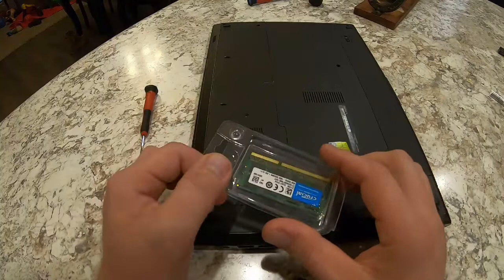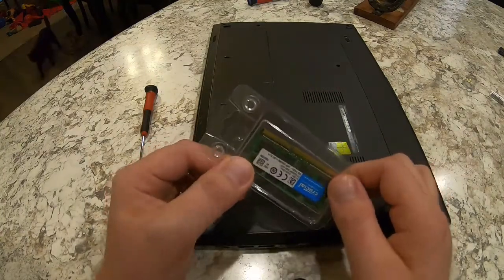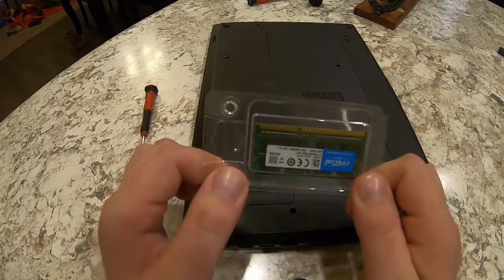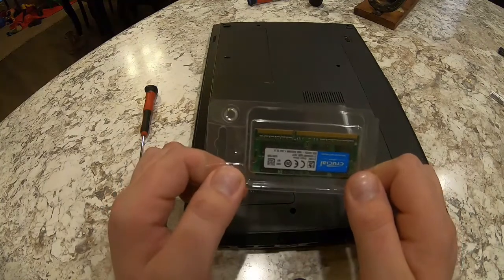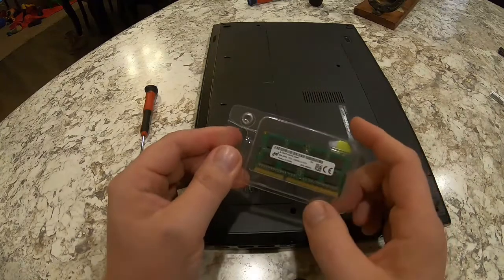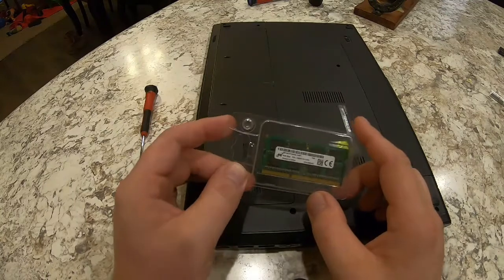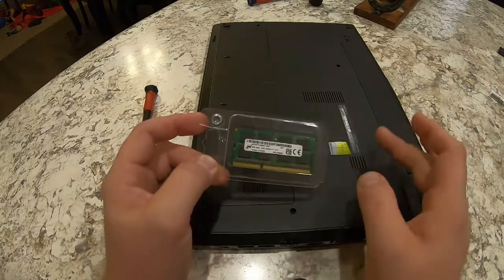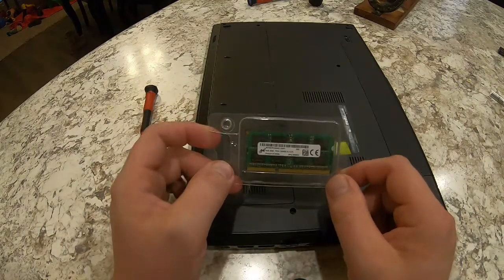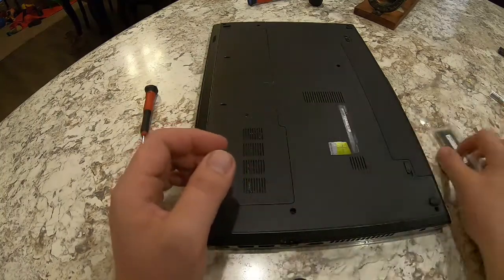I haven't posted a video in a little bit because I work two jobs and I'm pulling well over 70 hours a week between the two. But this is going to be a very easy, quick project. So this is how to change the RAM in your laptop. Each laptop is a little different — this Dell Inspiron 15 3000 series is super simple, nothing to it, and you're going to learn that right now.